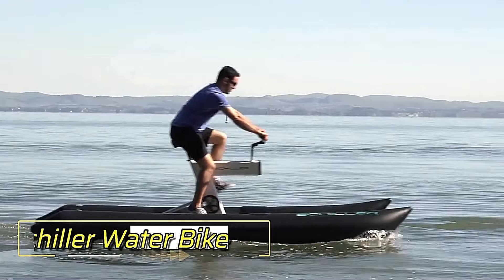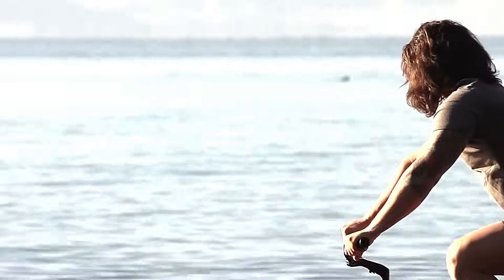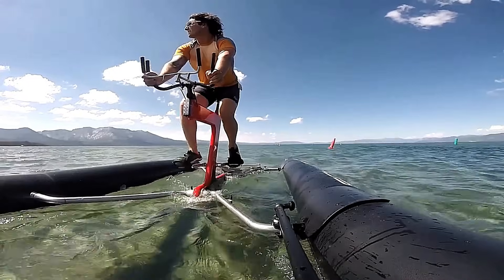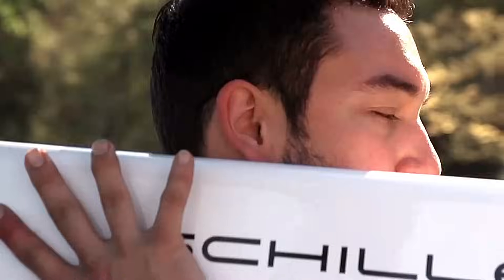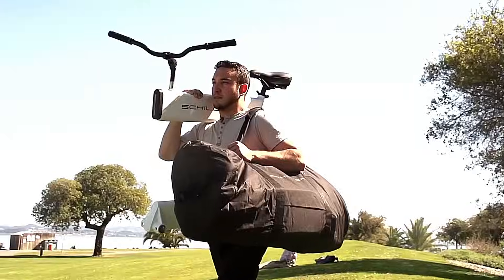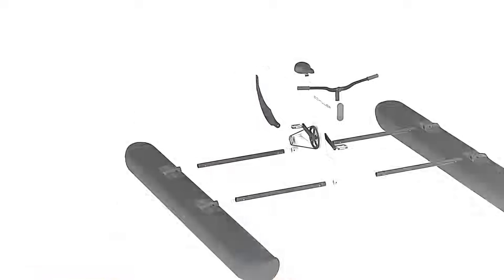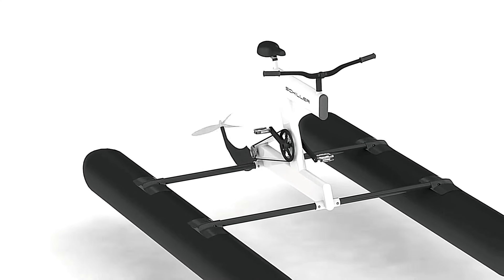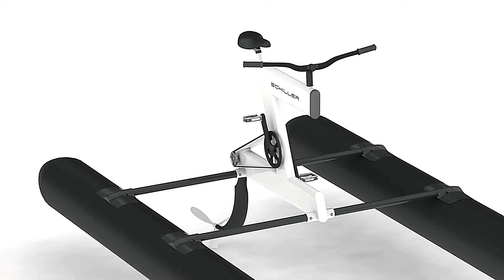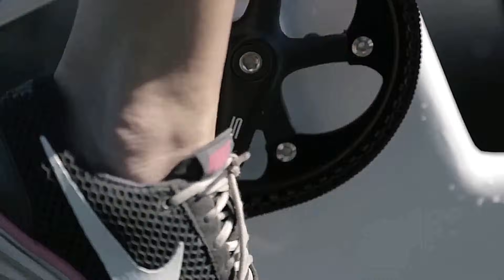The Shiller Water Bike is a premium watercraft designed for recreation and exploration on the water. Crafted in California, it is favored worldwide for its lightweight construction and easy assembly, taking just 15 minutes to set up. Its human-powered drivetrain, featuring a Gates carbon drive belt, ensures durability and low maintenance while maximizing energy transfer for speeds exceeding 10 miles per hour.